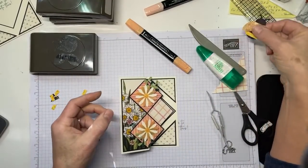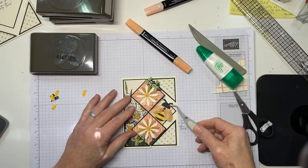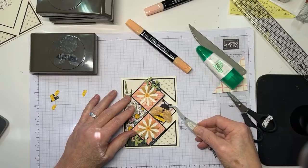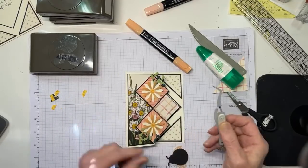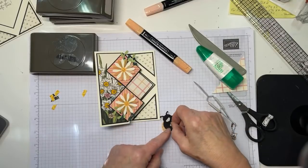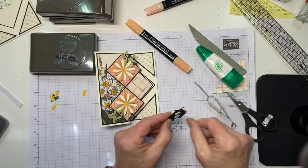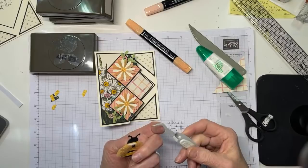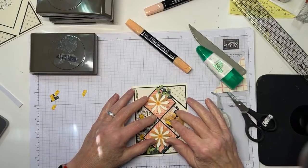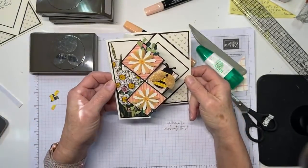One last thing to do, then we'll decorate our envelope. We're going to adhere Miss Bumblebee. Biologically speaking it's a he - a hebee. You don't want her wings to interfere with the uppy-downy part of the card. I'm going to go ahead and put a couple of dimensionals on the back of this little bee person, close the card so that I make sure I know where everything is, and get her adhered. And that is the card - it even sets up straight and it's really cute, open and closed.